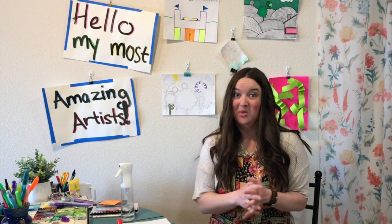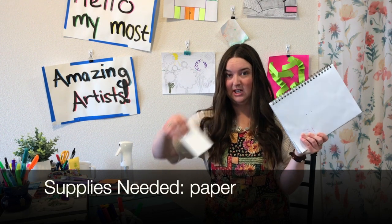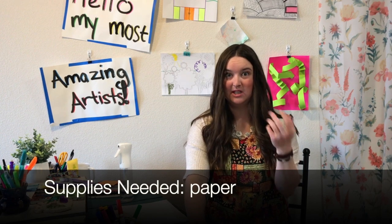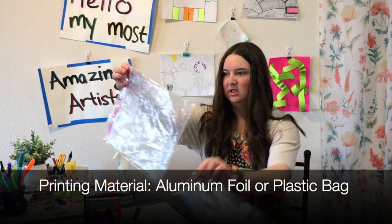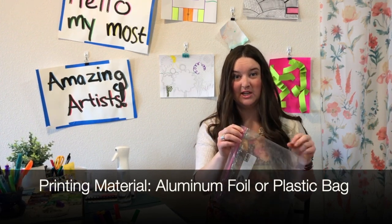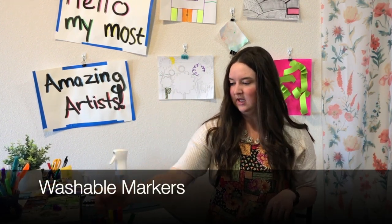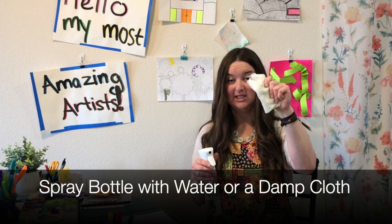We need some pretty simple supplies that you probably have around your house. Some sort of paper — I have two different kinds: a sketchbook and notebook paper. For the printing process, you only need one option: either some aluminum foil or an old plastic bag. You'll also need some washable markers.